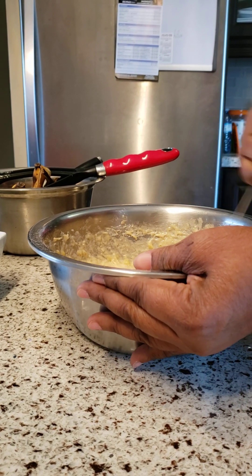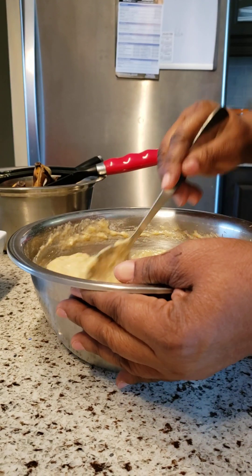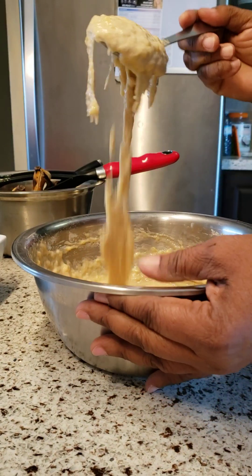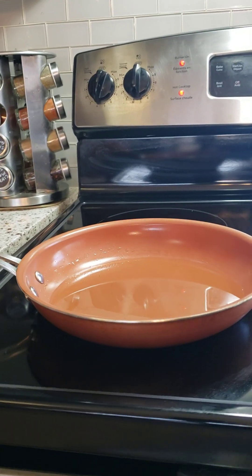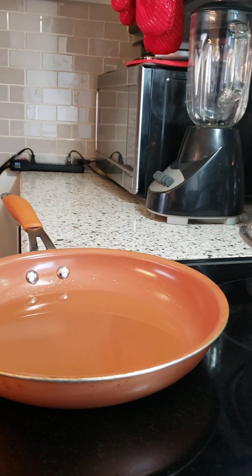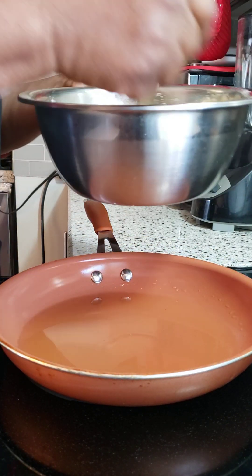Look at it guys — this is how we want it! Everything is combined now. I'll leave the measurements in my description. This is exactly the consistency we want. Now let's get over to the pot — there is my frying pan. I have half a cup of oil in the pan, let's test to see if it's ready.